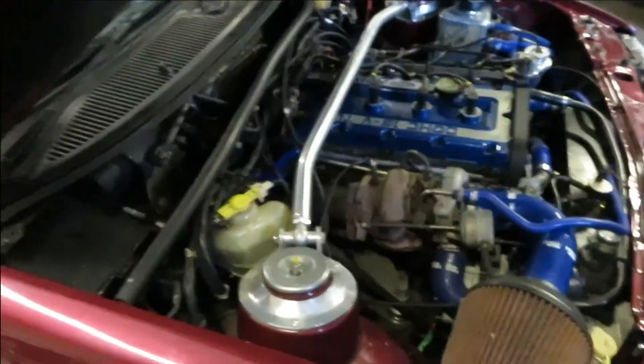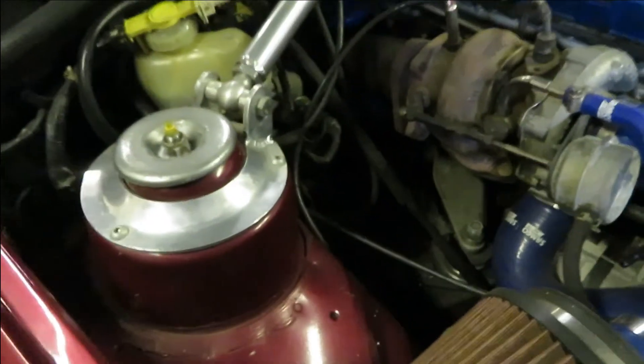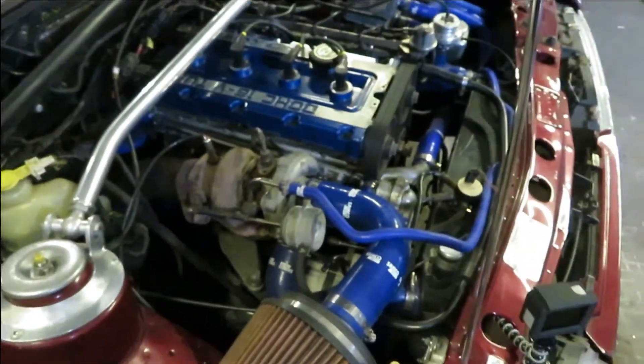It's super noisy — I forgot the exhaust is actually disconnected halfway down the car. That's really pretty good, I'd say.